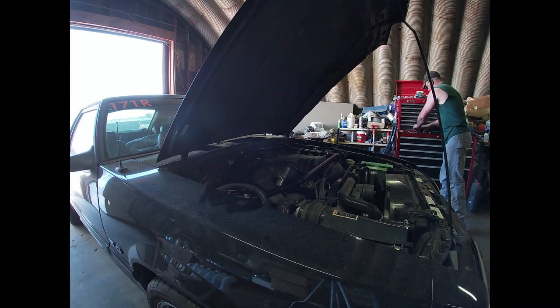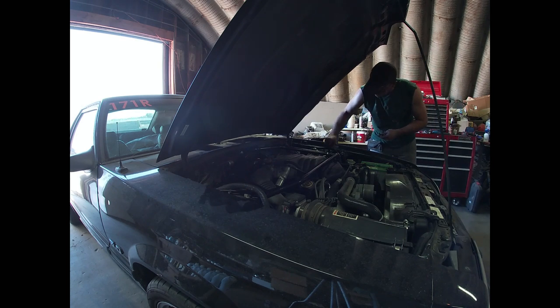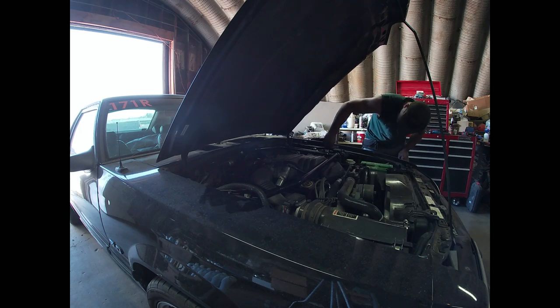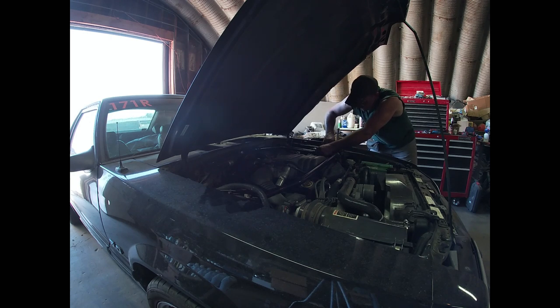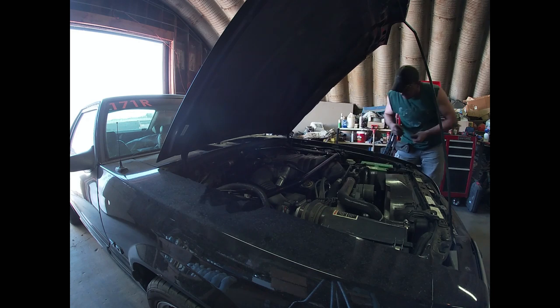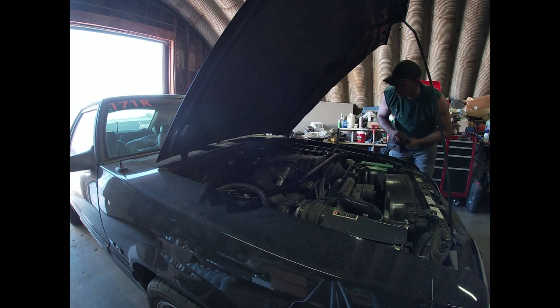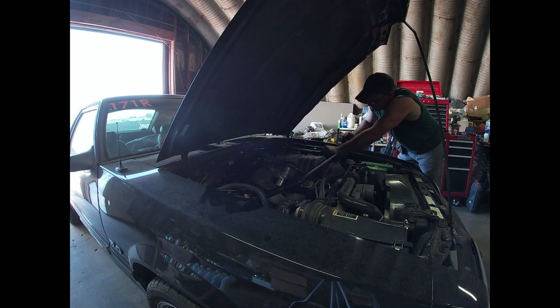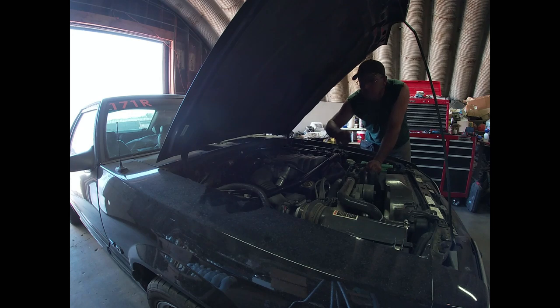Now we're going to go ahead and take these three-eighths bolts — head bolts, whatever you will — and start those in these holes. It's really important to try and get your alignment close, because otherwise you've got to wall out the holes, and that is not going to be good for handling. One thing I'll encourage you to do is to line up the bottom bolt on either side first. As long as you're flush, it's going to help push the bar up against the strut tower the way you want it. Once all the bolts are in their appropriate holes, we can go around and tighten everything up.